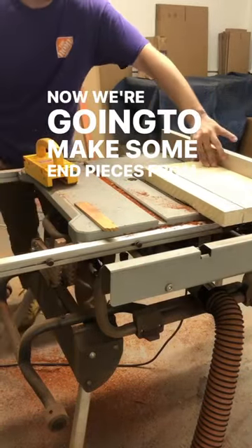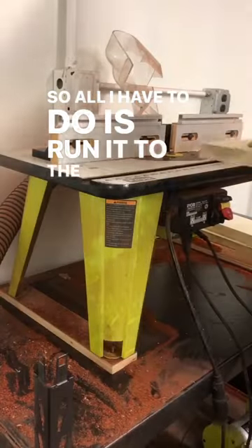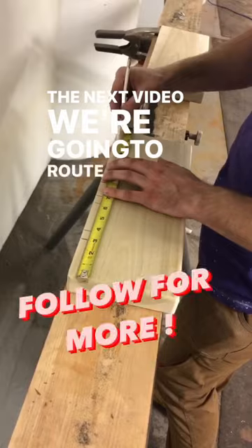Now we're going to make some end pieces from these boards that have one clean side already. All I have to do is run it through the table saw to get it to the width I want, trim and route the edges, and mark where I want the slots. In the next video, we're going to route out these slots.